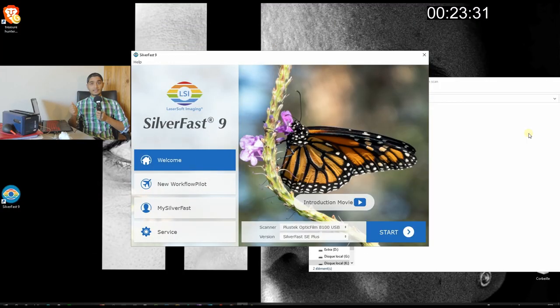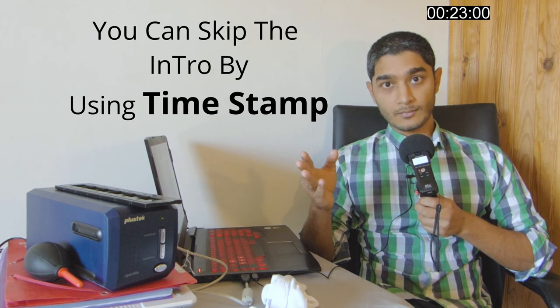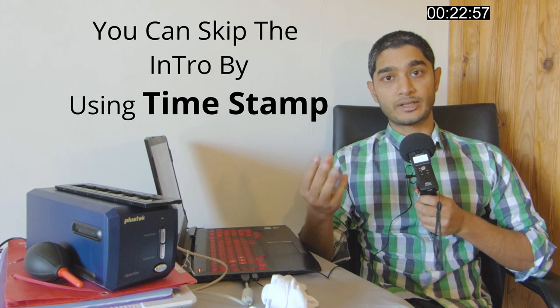Hey guys, welcome to my channel. Today in this video we are going to talk about how to use SilverFast 9 Special Edition that comes free with the PlusTek OpticFilm 8100. This video is less about how to use that machine and more about what's in SilverFast SE Plus 9 edition. I'm going to explain almost each and every tool you need to scan your negative properly, so it's going to be a little bit long because it requires a lot of explanation.